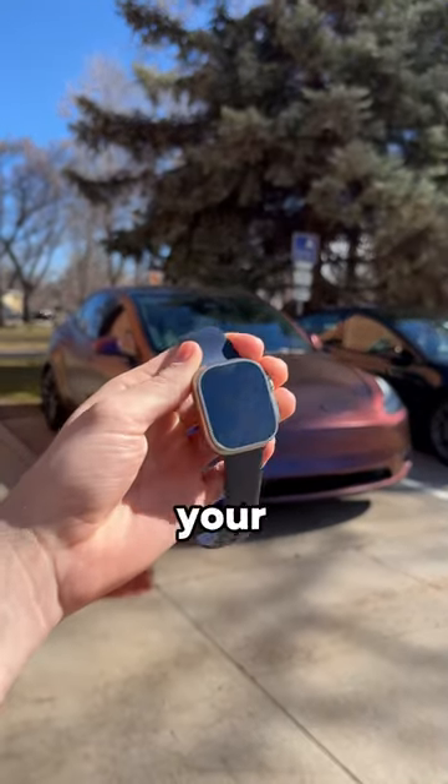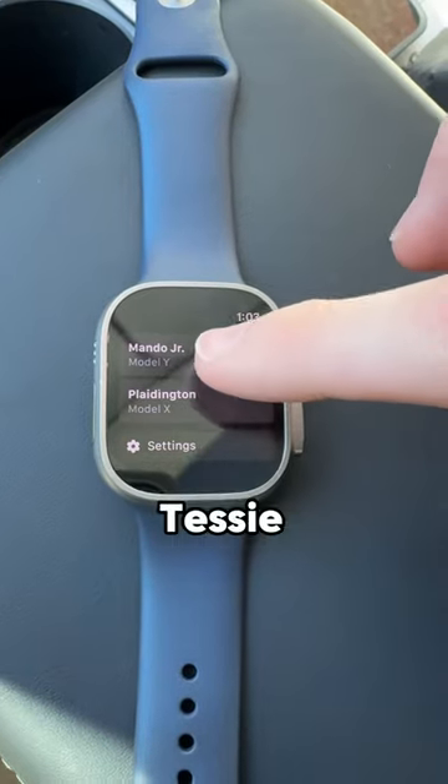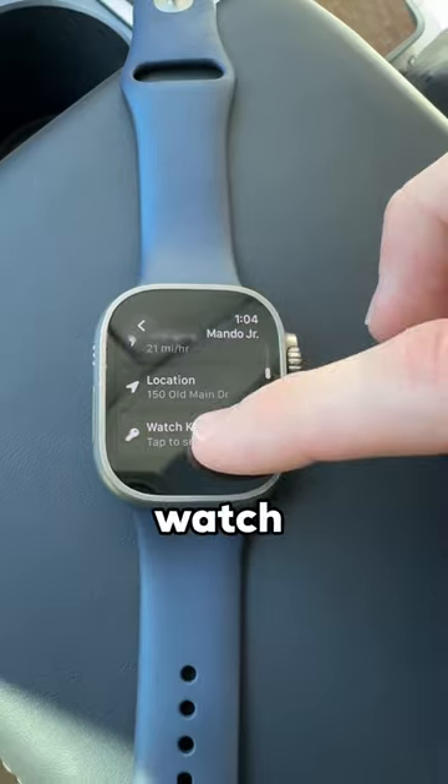Did you know you can use your Apple Watch as your Tesla's key? And it's actually really easy to set up. All you need is the Tessie app. All you have to do is select your vehicle and then scroll down to the very bottom and you'll see an area to set up your watch as a key.